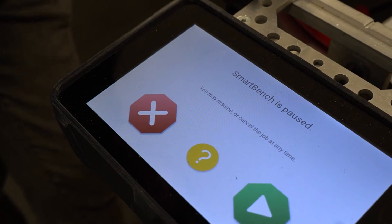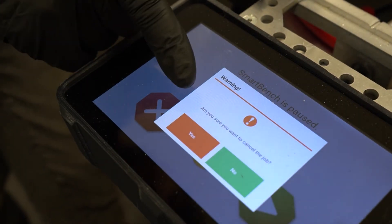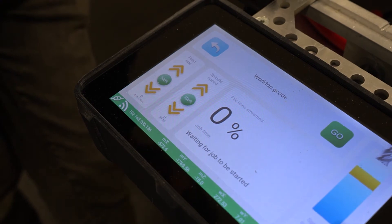To cancel the job, press the red x on the left hand side of the screen and you'll see a pop-up come up with yes or no. Press yes to confirm the cancellation and the job will be cancelled.